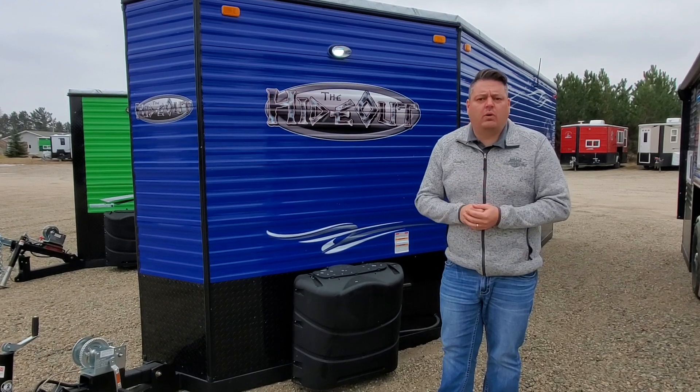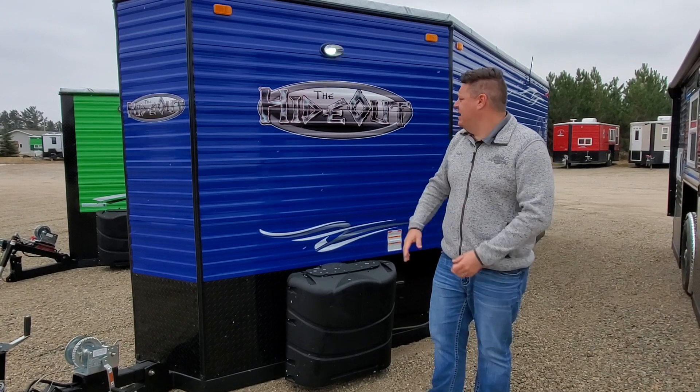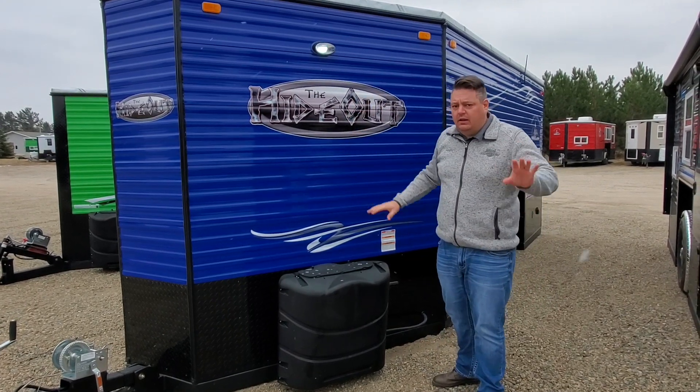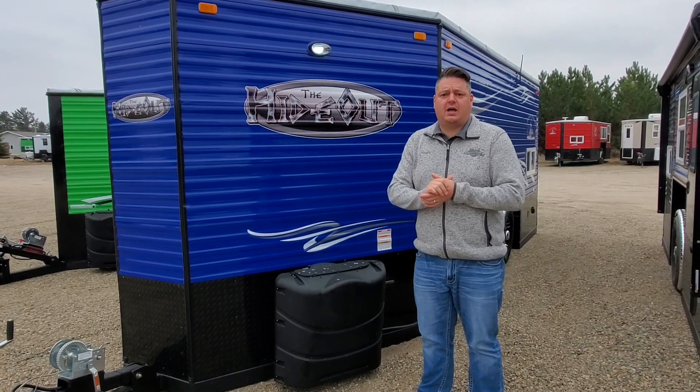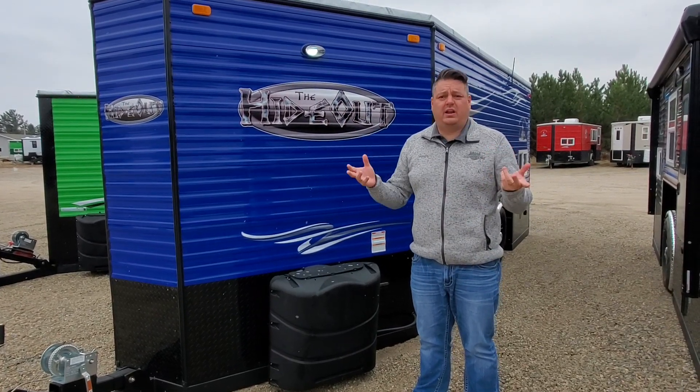So it's really more like a 17 foot V front than a tandem axle 21. This one's called The Hideout — a little bit confusing. It's not a sportsman's hideout, it's just called The Hideout. It's a non-RV unit and I think it's really cool. It's a very nice design inside and it lends itself up front to a lot of cool options.